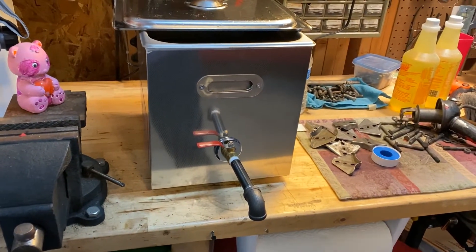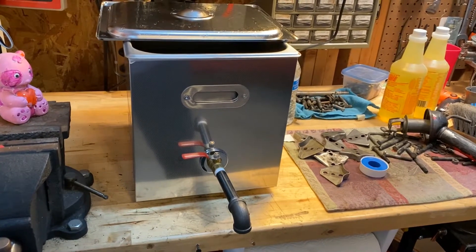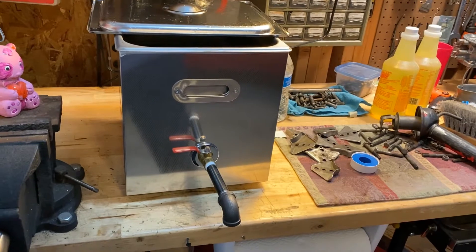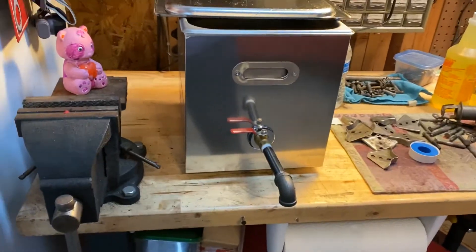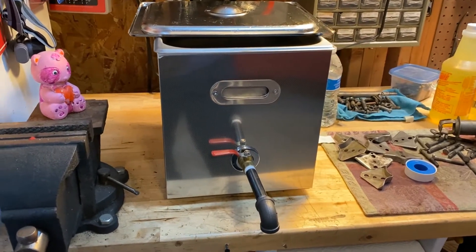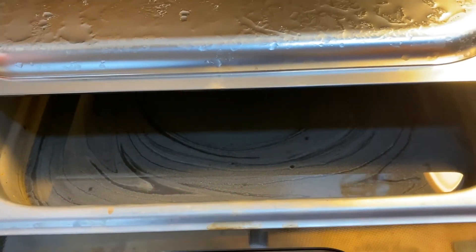In addition to the size of the unit, the other thing that really sold me was the idea of having a drain cock here to get all the fluid and junk out. The other one, the small one, you just had to dump it — take the lid off and dump it. So this could be a little bit easier to clean. We're going to find out; of course it's nasty in there.